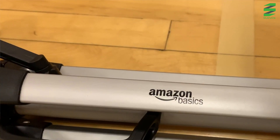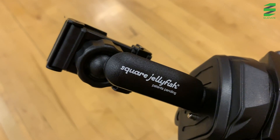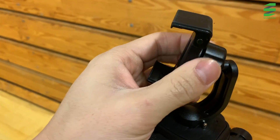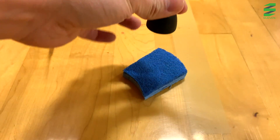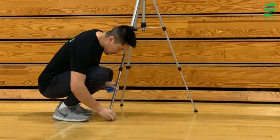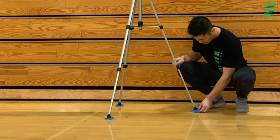I use an Amazon Basics 60-inch lightweight tripod, a Square Jellyfish tripod mount, and the most advanced stabilizing technology — which is the dishwashing sponges that I've cut up into squares. When I first started recording volleyball games, the ground would vibrate the tripod, which would make the video footage a little shaky. Placing sponges beneath the legs was the simplest solution I found for absorbing ground vibration.